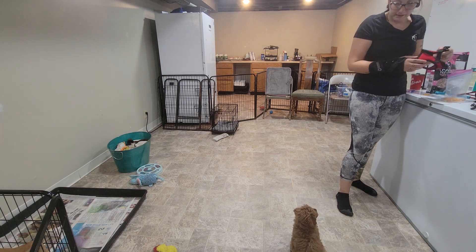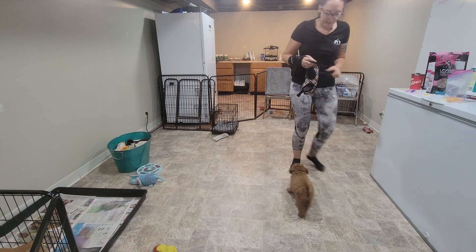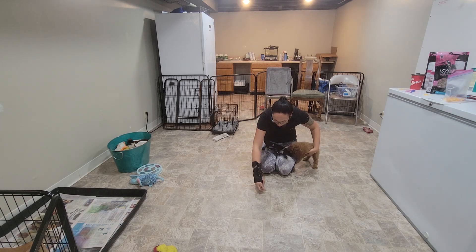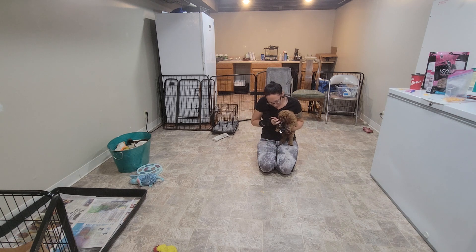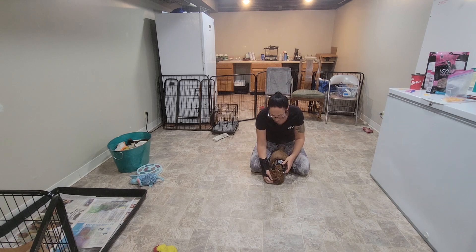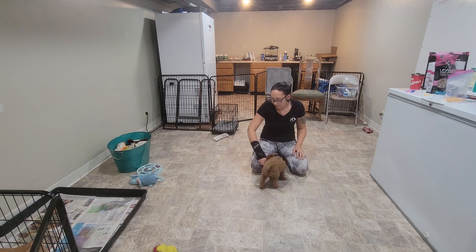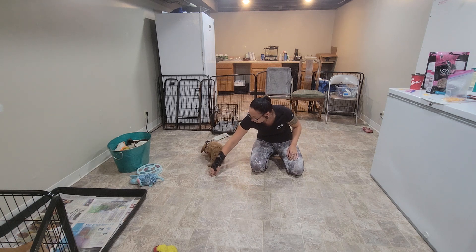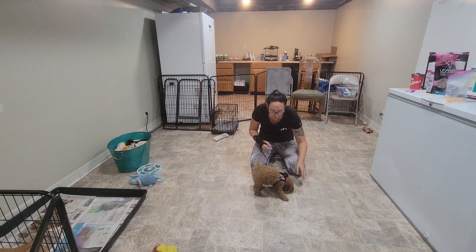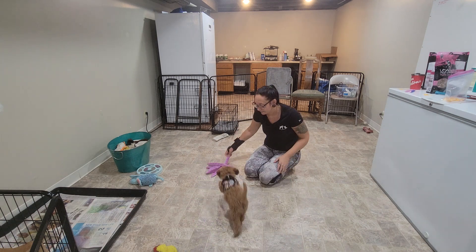Now we're going to get Melon dressed in her harness. We want to socialize these puppies to whatever kind of walking gear they might have in the future. I'm going to get her harness on, give her a treat, do the clip — and then I just want to see that they're comfortable moving around with the harness on. Sometimes it's a little bizarre for them in the first week or two. She seems to be moving around okay — not too paralyzed by it.